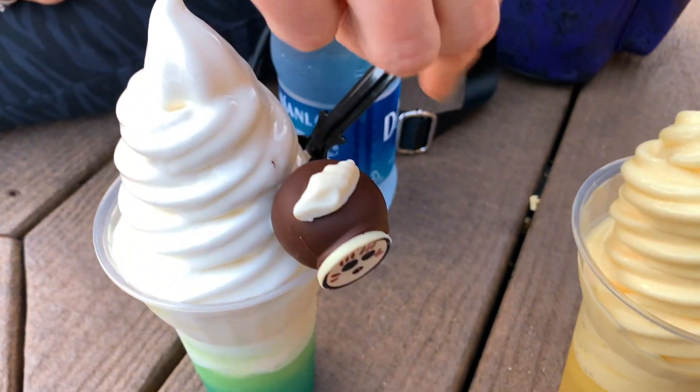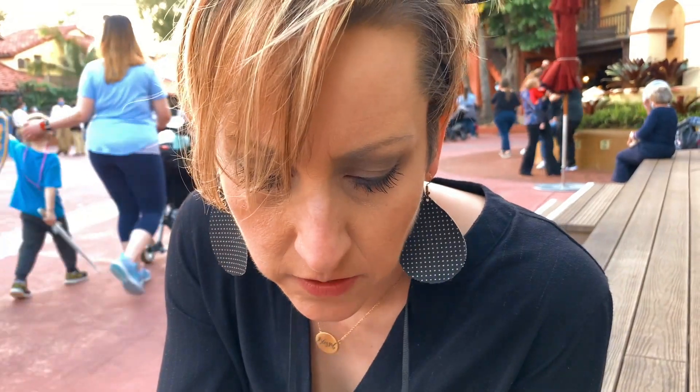Give me first impressions because it's windy and we don't want it to melt. Is it good? Yes. You need to be a coconut person, but yes, that's good.